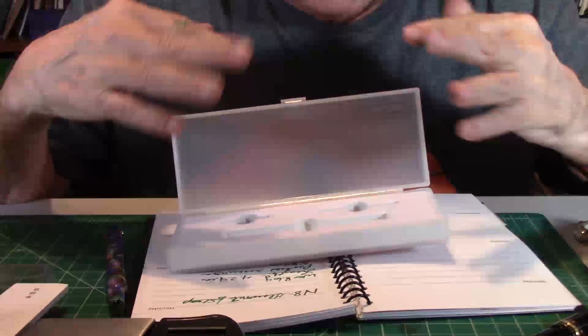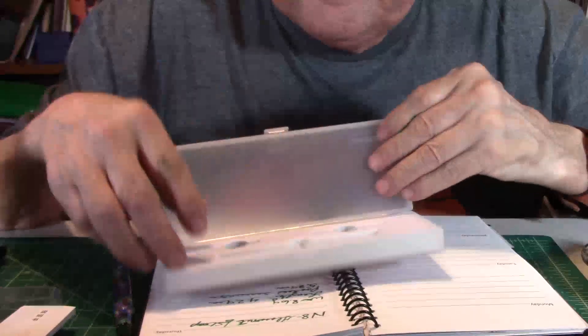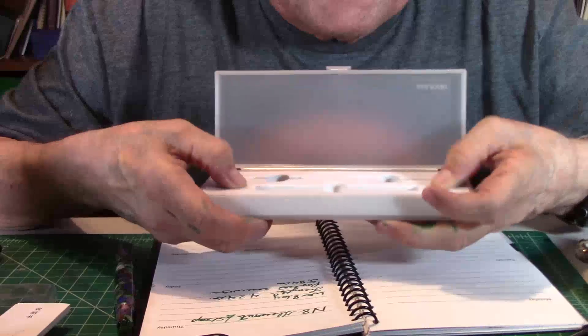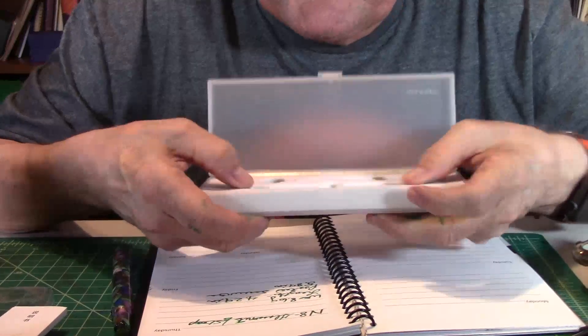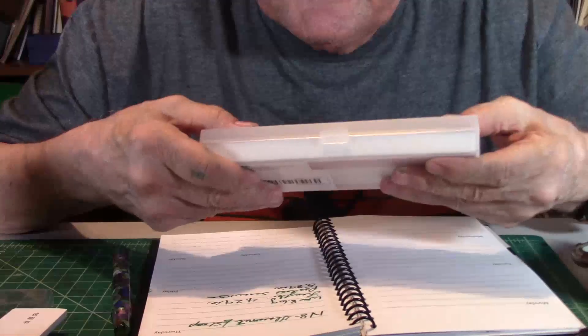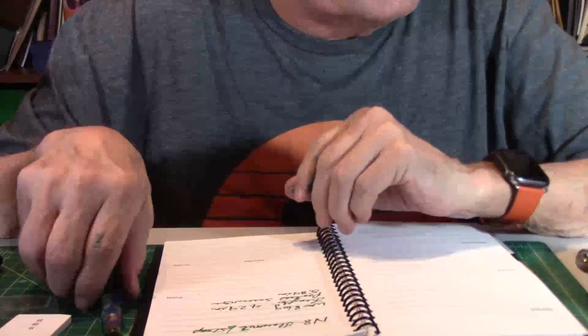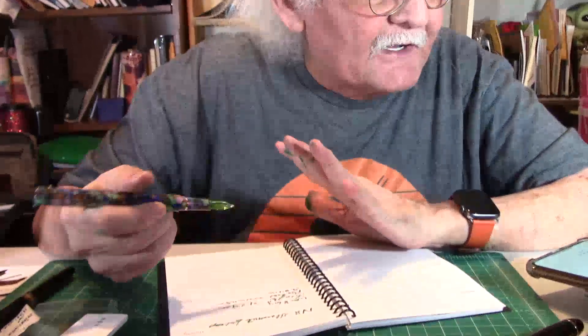It comes nicely done in this plastic pen case, and it has a nice foam to keep everything in place, so when it's traveling it's not going to go anywhere. Would you like to go ahead and describe that, Mr. Announcer, since it's your pen? It's ambidextrous for writers. Yes, and it's oval-shaped.